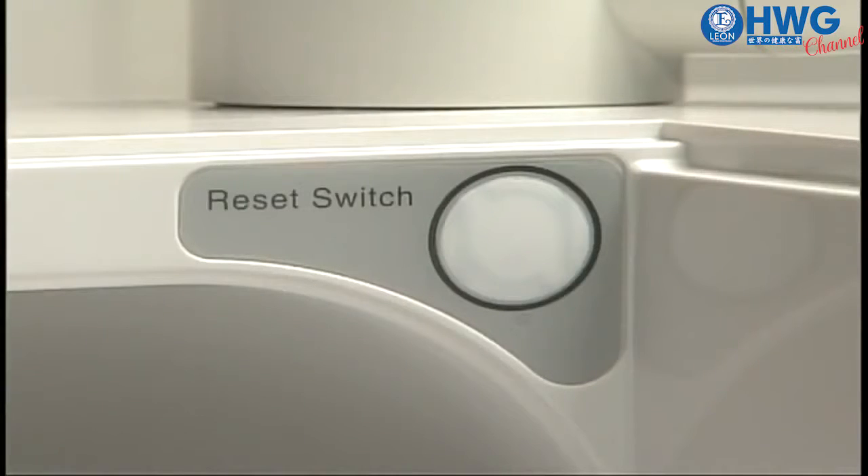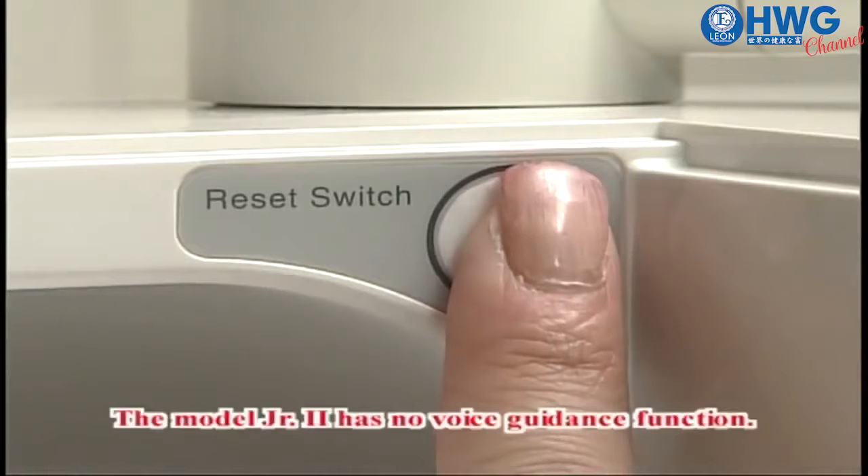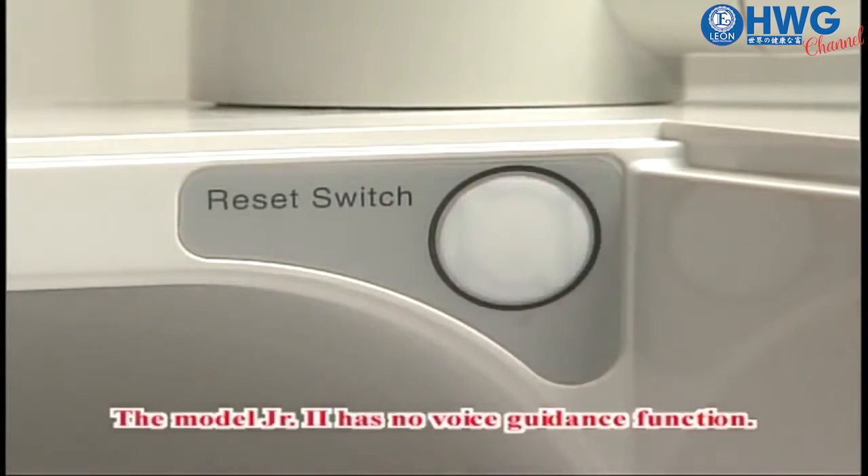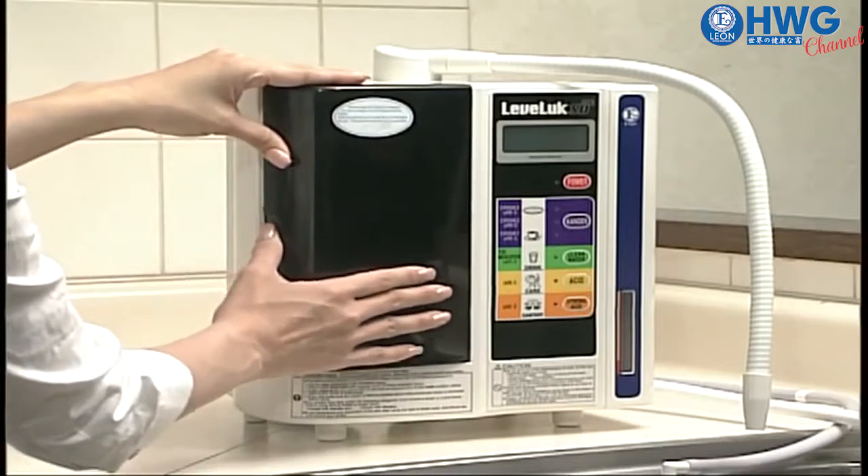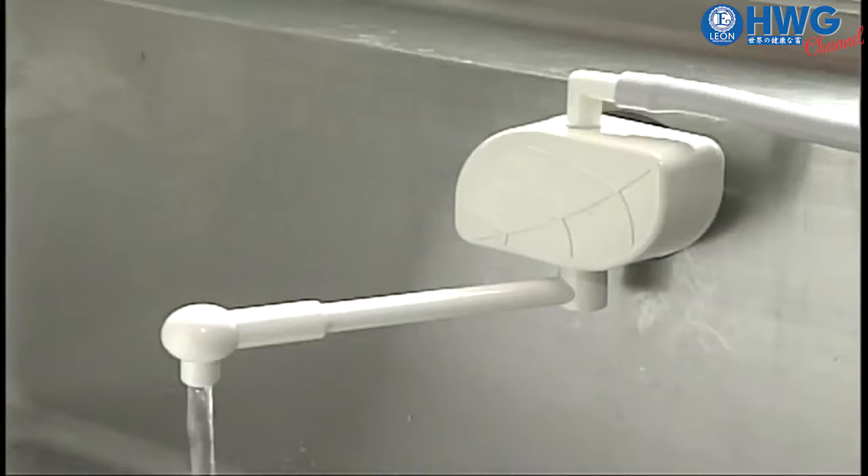Press the reset button of the water filter. Replace the water filter cover. While the power button is turned off, run the water for three minutes to adapt the filter to water.